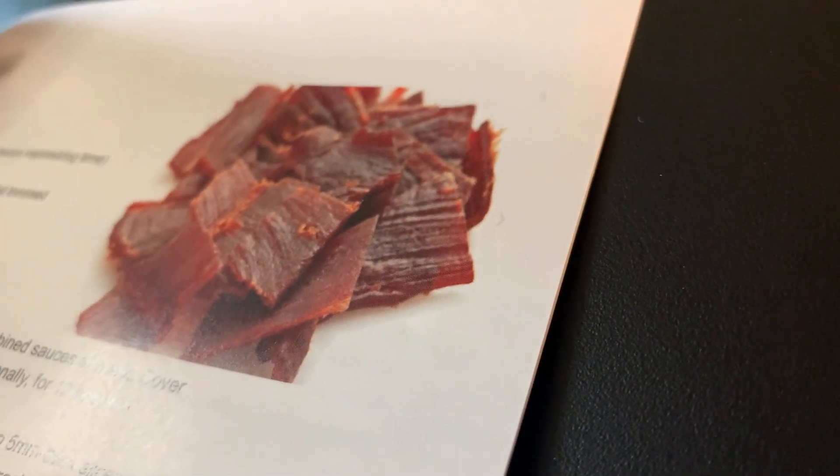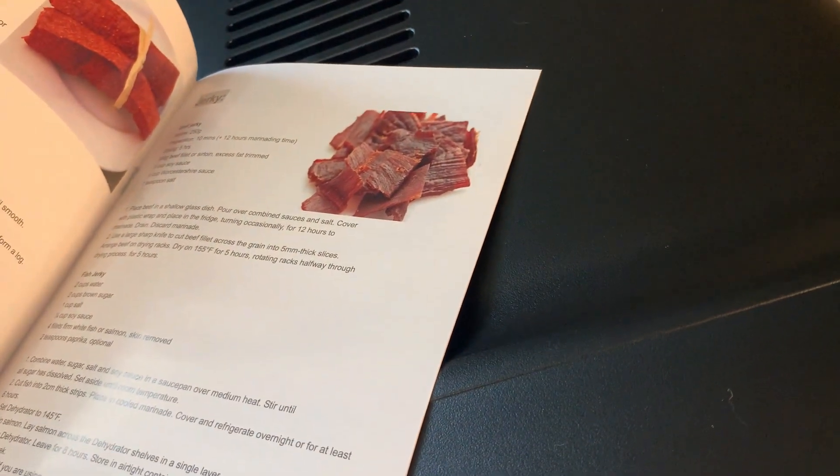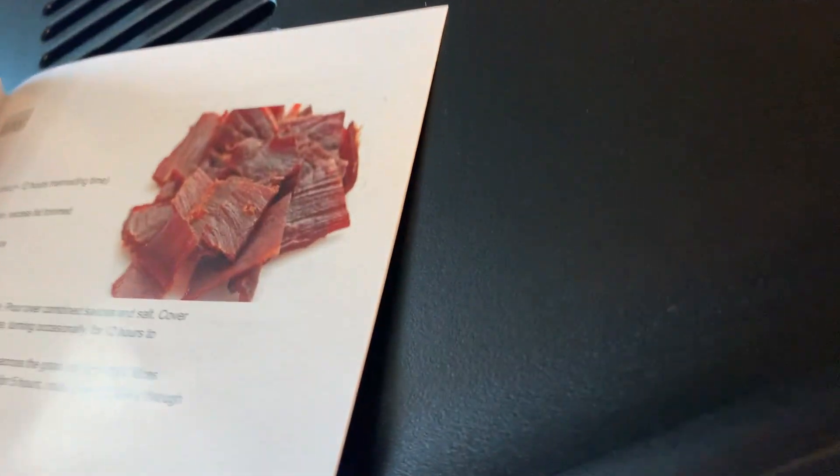This is the cream of the crop. This is what we like so much, and I've had some great food — great jerky — with this thing.